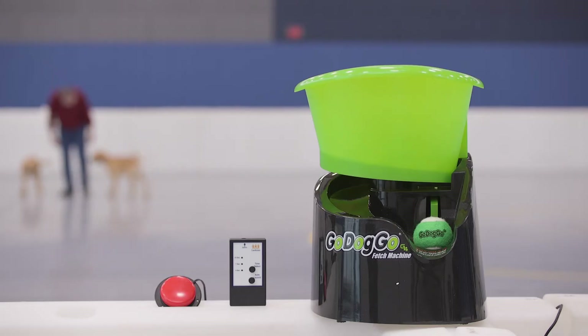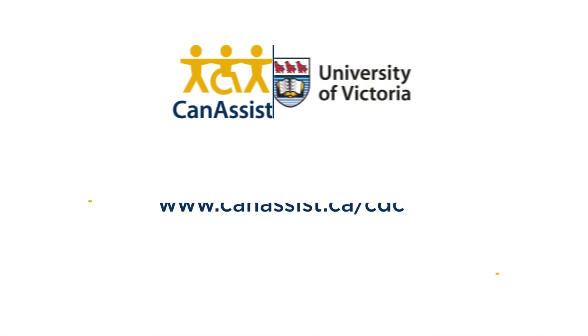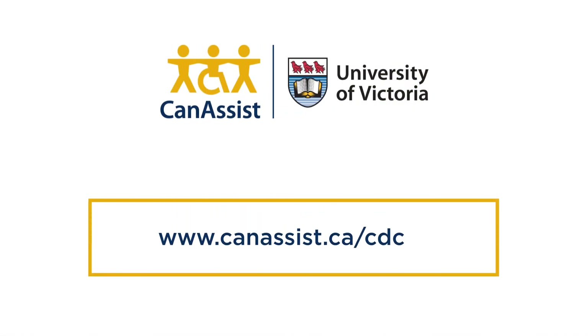To learn more about the Switch Accessible Ball Launcher, please refer to the user guide, which can be found at www.canassist.ca/cdc.